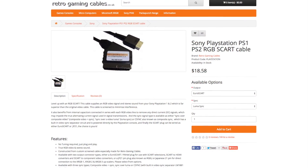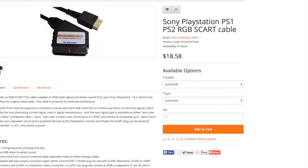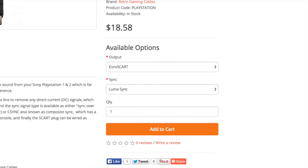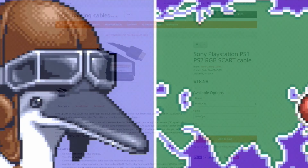First, you'll need an RGB SCART cable. Unfortunately, the PlayStation does not offer composite sync, so we'll need to choose another sync method. I recommend using Sync on Luma over Sync on Composite. Using a cable with Sync on Composite may result in some unwanted checkerboarding.